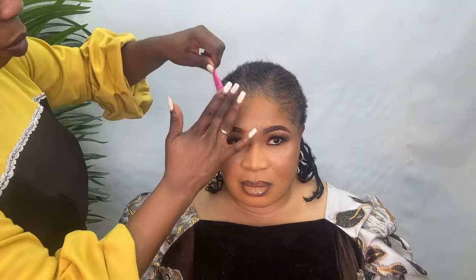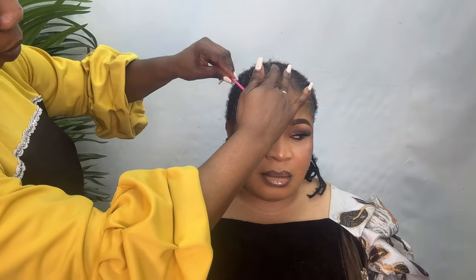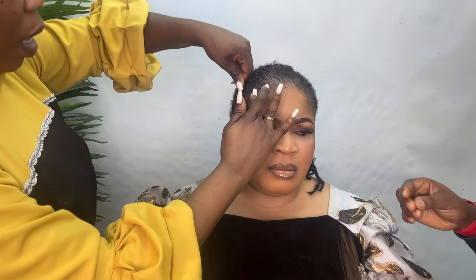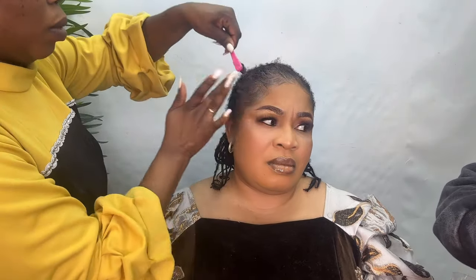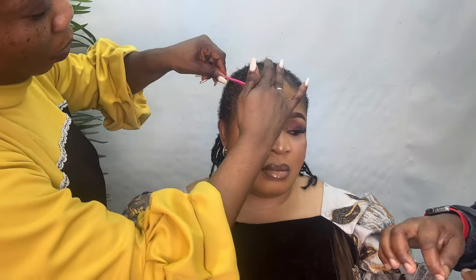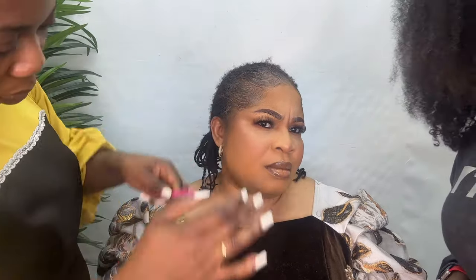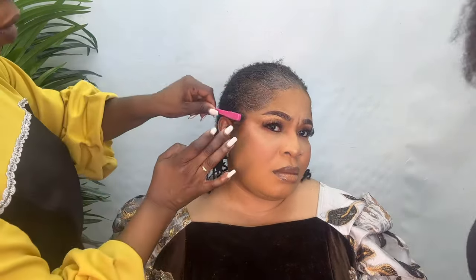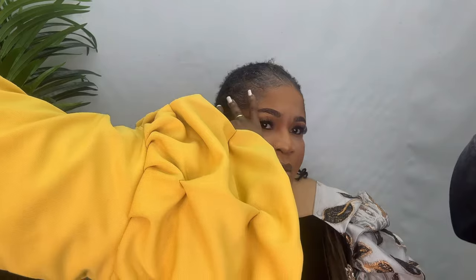If you want to tie any celebrant head wrap, first of all brush the edge of her hair. Make sure you use JH Control to slick that hair at the edge, from the front side. I'm based in the United Kingdom, London. If you want a photo shoot or makeup — we give it to customers the way they want it. If you like this particular head wrap, stay tuned.